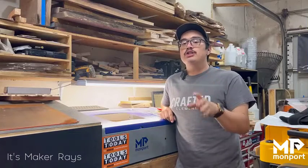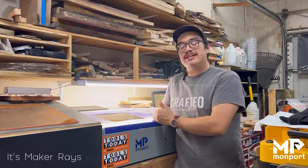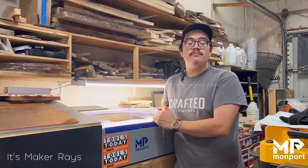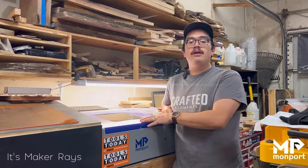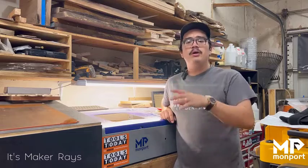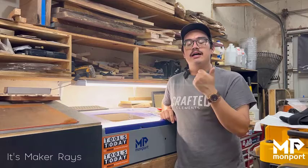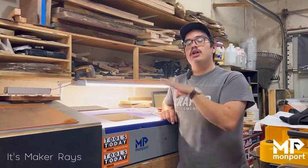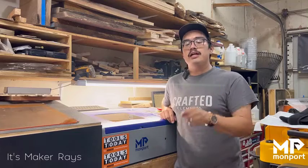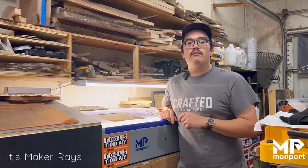What's up y'all, Ray here. I want to show you something that's super quick and easy to do whenever you're using different types of materials, different types of wood, different thicknesses of materials on your Montport K40 — to figure out the exact settings you need: the exact power, speed, and everything like that. It's a really easy test that's integrated in LightBurn, so no downloading anything — just a couple clicks.